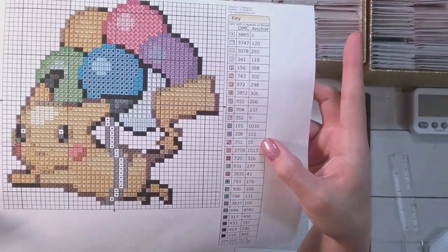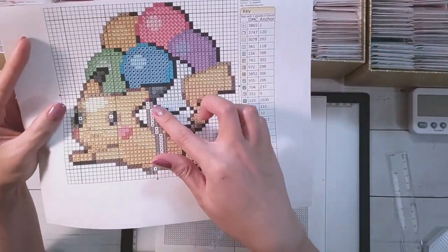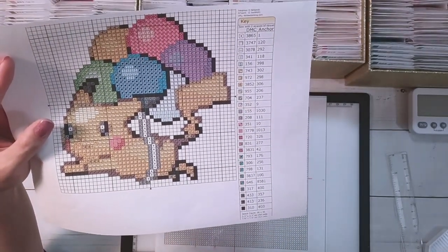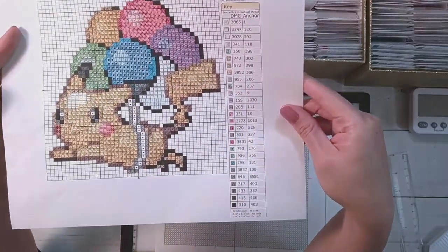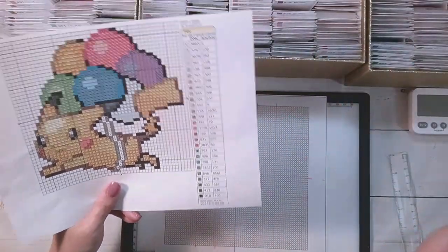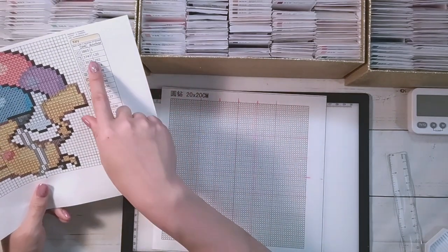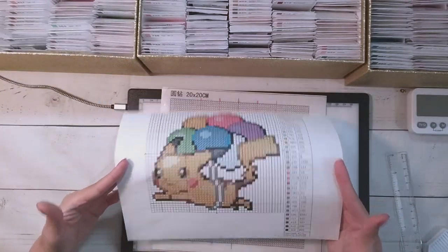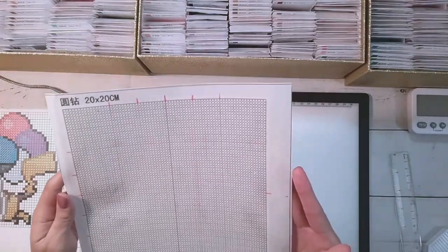I've got the DMC code and then the symbol, and I don't know what 'anchor' means. It says 3865 and one, and I don't think that's the quantity. I don't cross stitch, I don't know what anchor means — maybe this is where you're supposed to put it on the canvas? I'm making this up because I don't know what I'm doing. I haven't cross stitched before, so I'm just going to wing it.